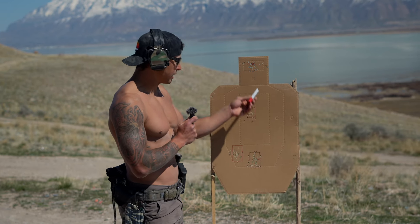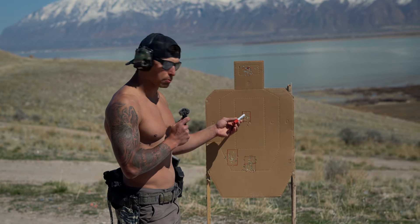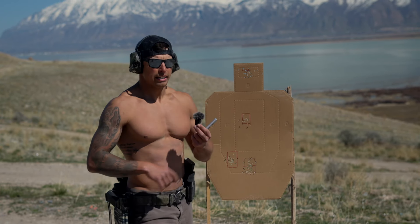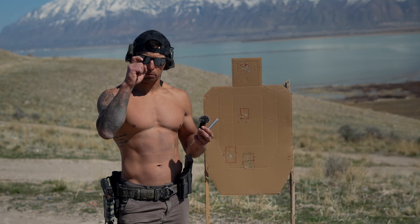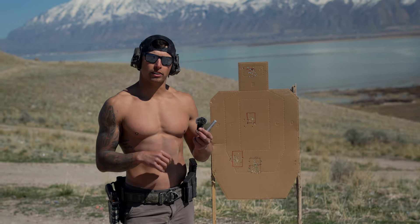So while that reticle is swaying around in whatever pattern it's going in, you're thinking, I'm about to break the shot when the reticle is right on the target. The thing is, it takes time for my brain to send the message to my finger, and then from there to break the trigger, then the trigger gets broken, and now the projectile has got to go out of the rifle.